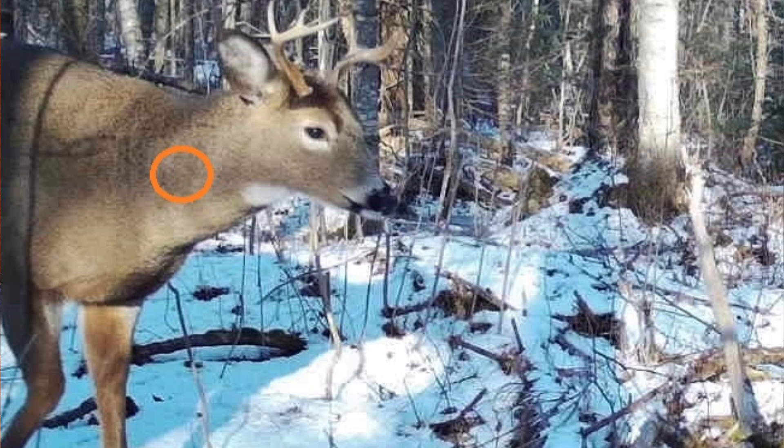What about this shot? The buck is on the move but at close range. Neck shots can be risky — if you're successful, you'll pile them up on the ground. If you're not, know your limitations.